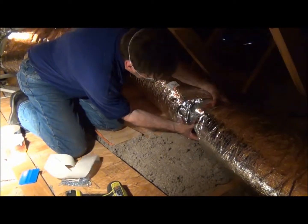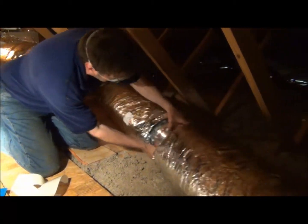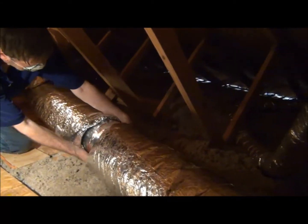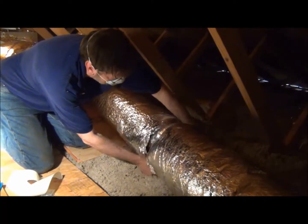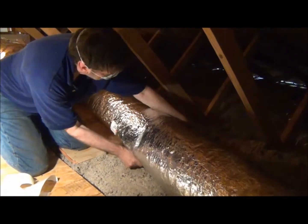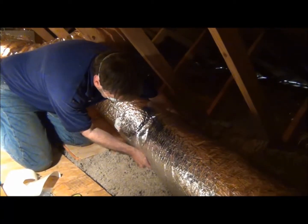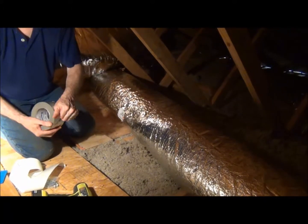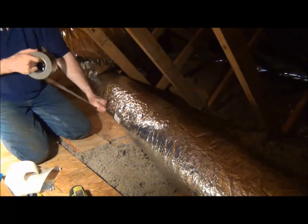Now we're taping all the segments together, nice and airtight. It's a UL 181A duct tape that we're going to use to securely fasten these sections together. We want to make an airtight seal.